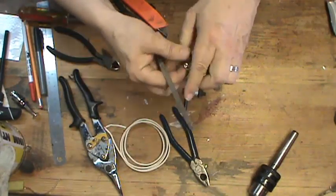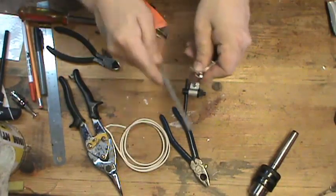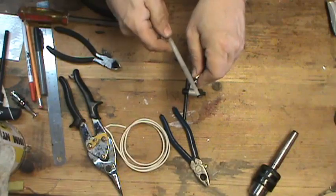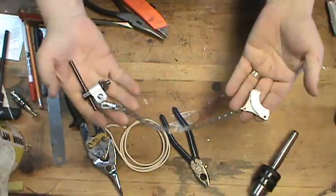That's one in there. And this one's got a little bit of a burr also. And there's your key.